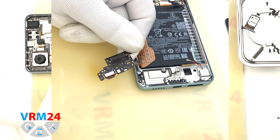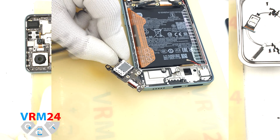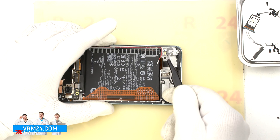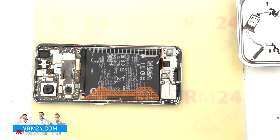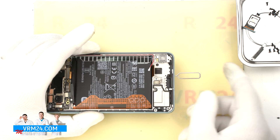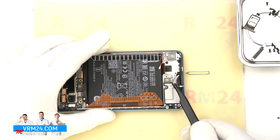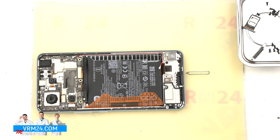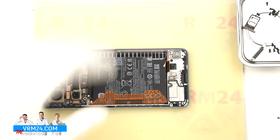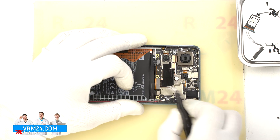On the subboard, we have a charging port, microphone, and on the back side, a card connector. In the display frame remains the fingerprint sensor and vibration motor. Now, a quick test of the microphone hole: the microphone hole is located in the display frame, has an L-shape, and comes out of the subboard. The body of the microphone is located on the back side of the microphone hole, so even if we insert something into the microphone hole, we can't damage the microphone.